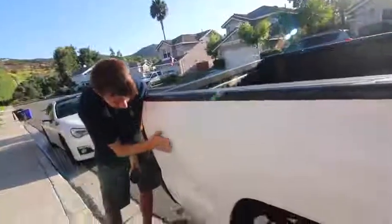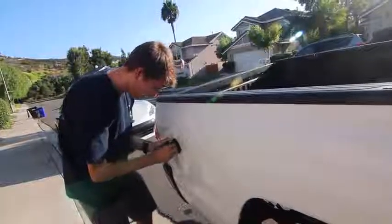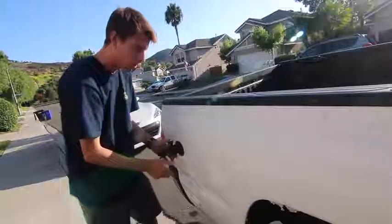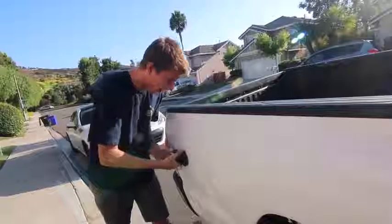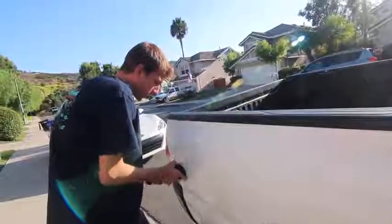I think it's like right here. That right there, everybody, is how you fix a dent on a car with a suction cup.